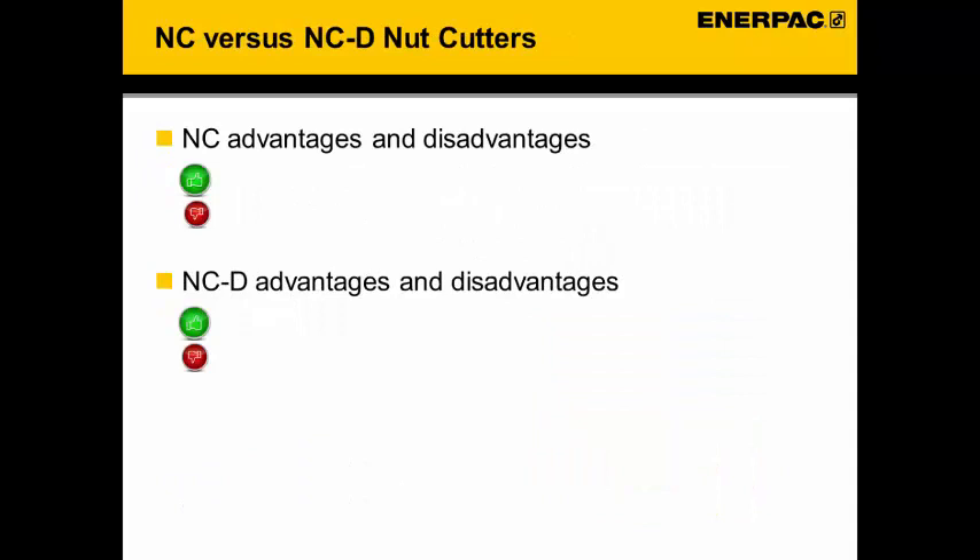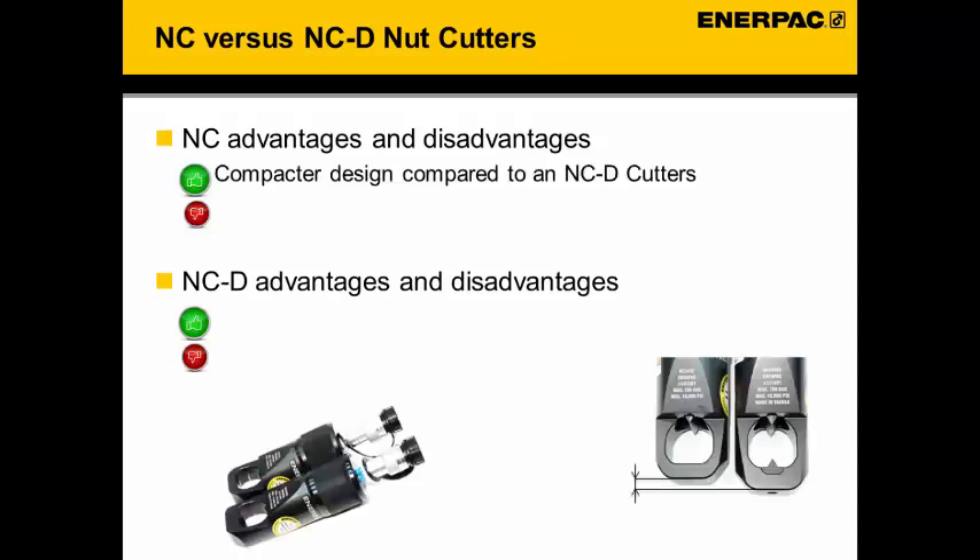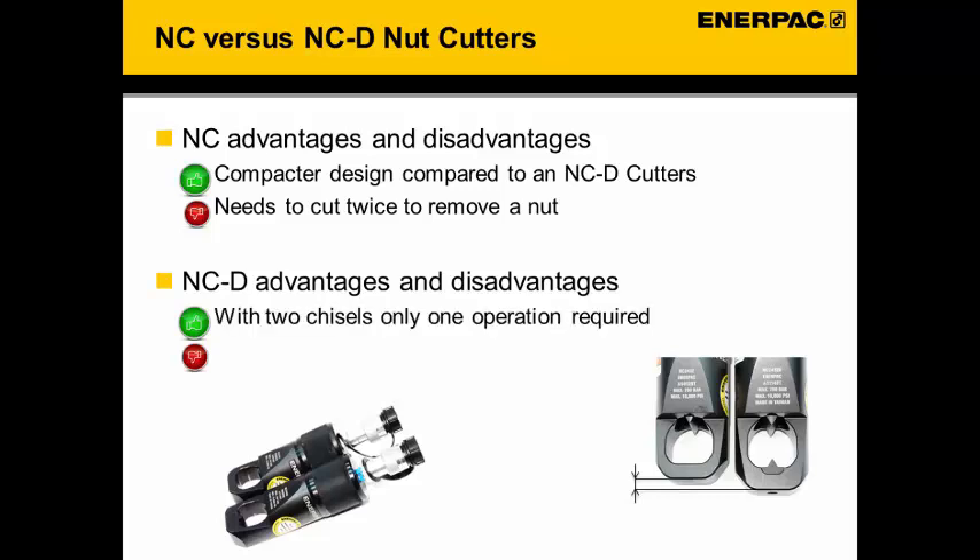Comparing the NC versus the NCD double bladed nut cutter: the advantage of the NC is that it is a more compact design, but the disadvantage is that you have to cut twice to remove the nut. With the NCD double bladed cutter, you only have to cut once to remove a nut. However, the double bladed nut cutter is slightly longer due to the extra material needed to assemble the second blade.